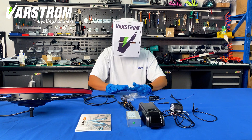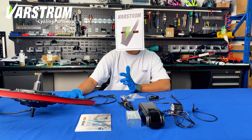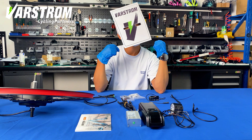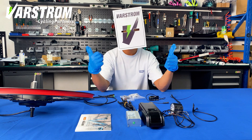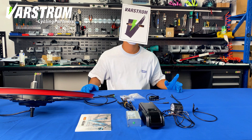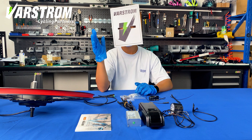That's it for the complete unboxing video of the Bafang 48-volt, 750-watt G0900. That's all there is inside. You can have more options on Barstrom. If you like this video, please like and follow us. If you have any questions or suggestions, please leave me a message. We will produce more interesting videos. See you next time.